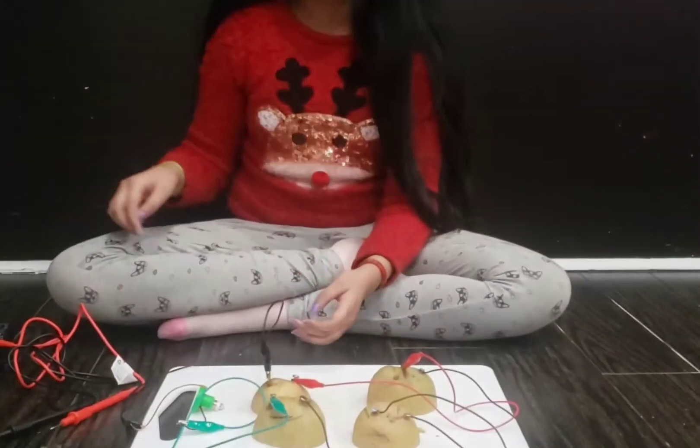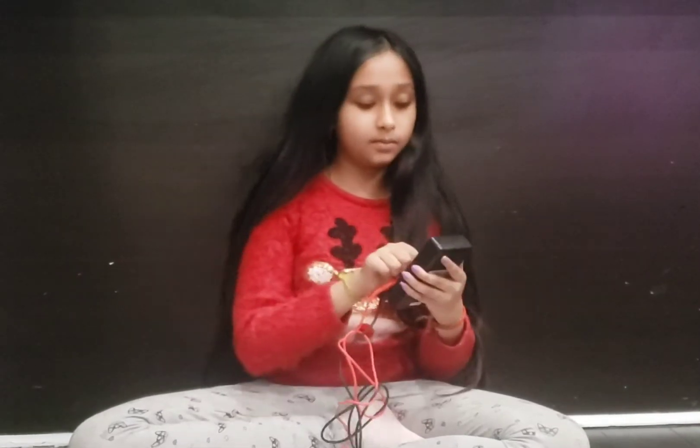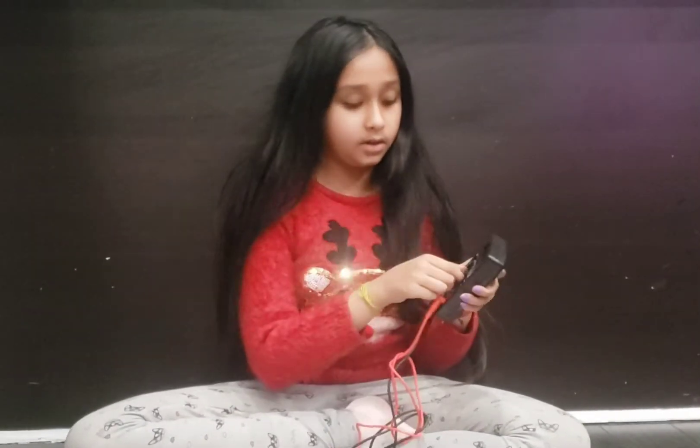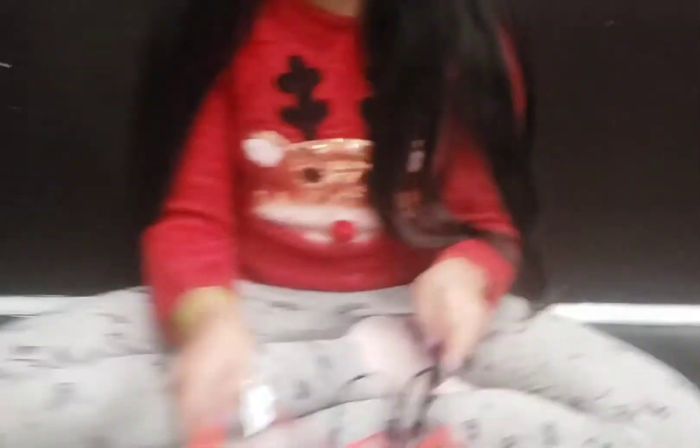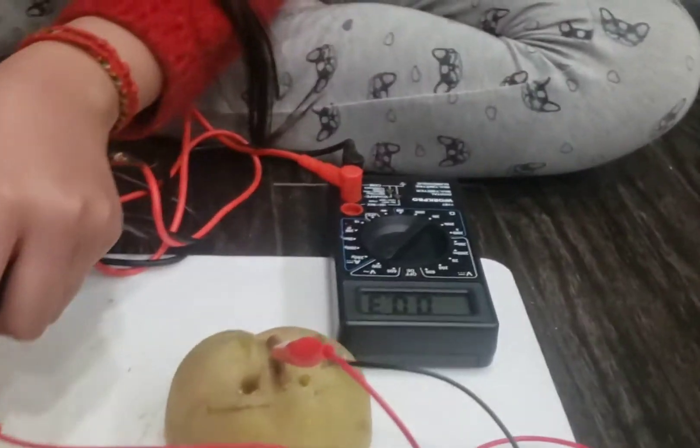So then what you're going to do is you're going to connect all the alligator clips, and then you're going to get your meter and you're just going to put it on the negative and you're going to put it on the penny.